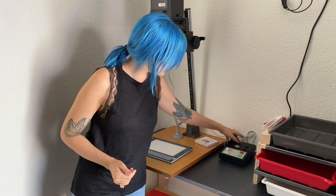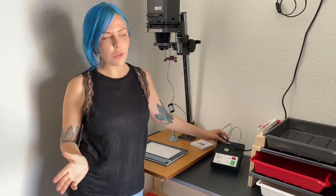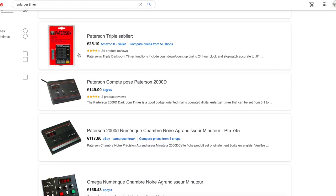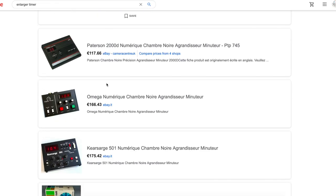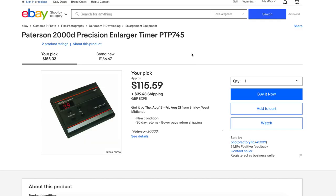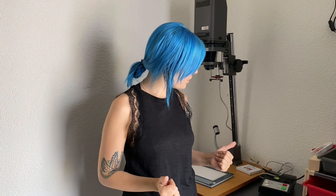You totally need a timer. Technically, you can just switch the light on and off and count — Mississippi 1, Mississippi 2 — but this is not very precise. It works if you cannot find a timer, but timers are pretty inexpensive even new ones, so I think you'd be able to find something like this.